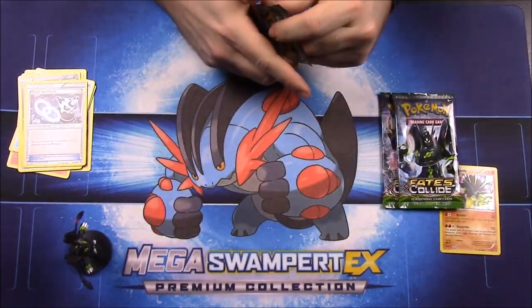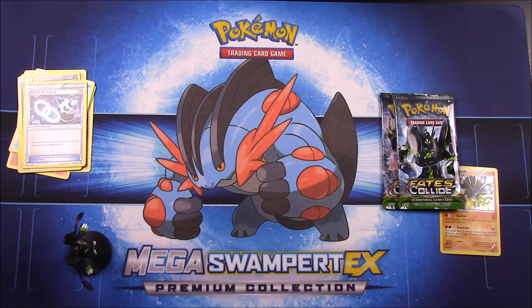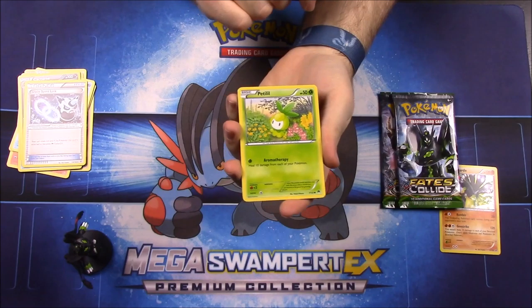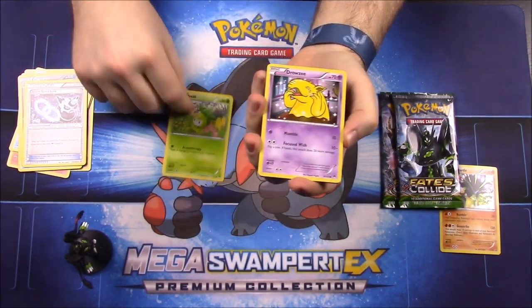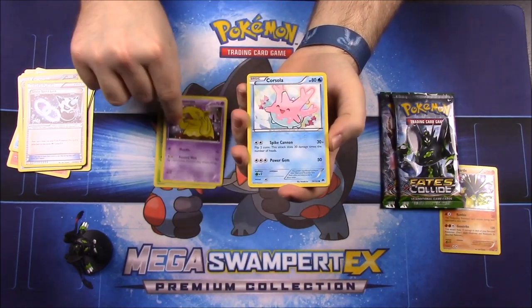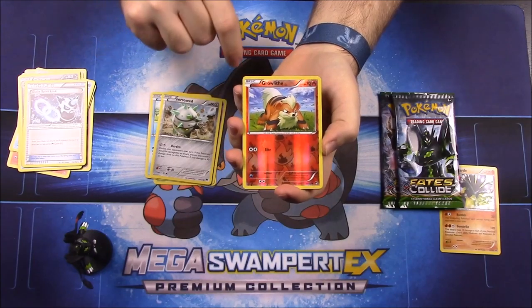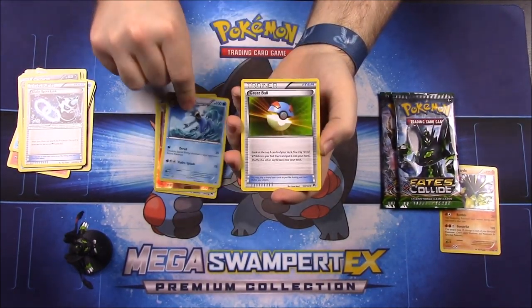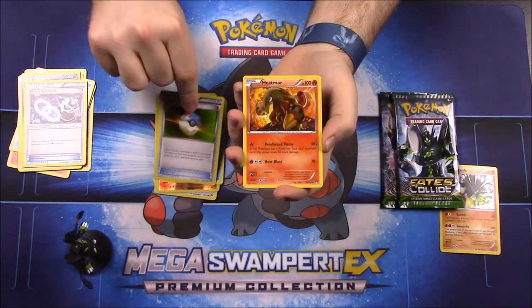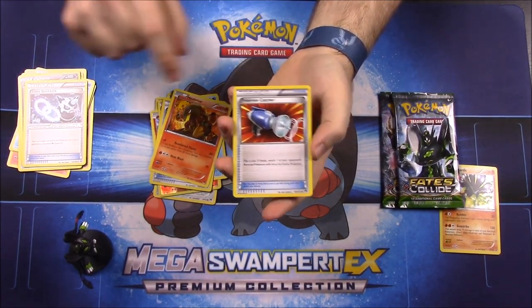Now opening Breakpoint. First up we have a Petilil, a Drowzee, a Corsola, a Froakie, a Ferroseed, a Reverse Hollow Groudon which is cool, a Golduck as our rare, a Great Ball Trainer, a Heatmor, and a Pokémon Catcher Trainer.